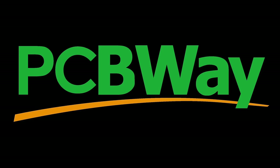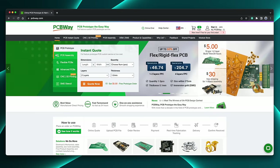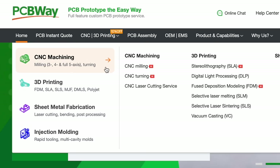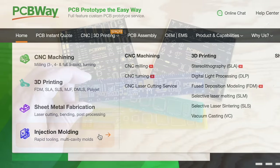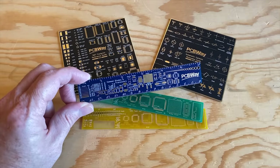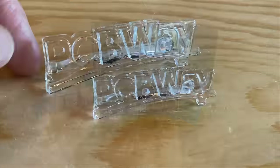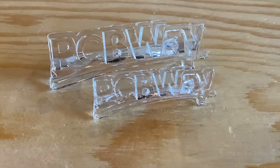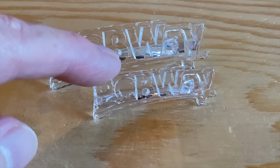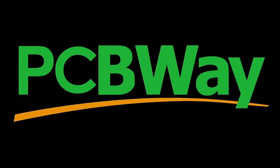This video is sponsored by PCBWay. PCBWay is known for making low-cost, high-quality printed circuit boards, but they also do CNC machining, 3D printing, sheet metal fabrication, and even injection molding. They sent me a few samples, and these circuit board rulers and coasters are freaking amazing. The clear resin prints of the PCBWay logo are 100% crystal clear. Whether you need PCBs, machining services, or even something printed in a specialty material your printer can't handle, PCBWay can do that for you. Check them out at PCBWay.com.